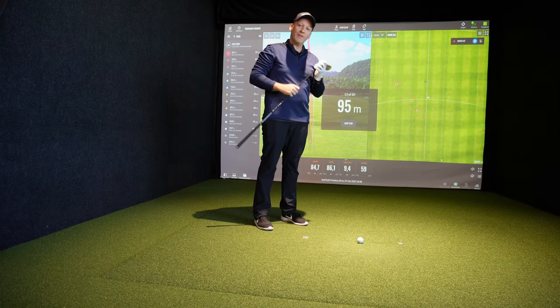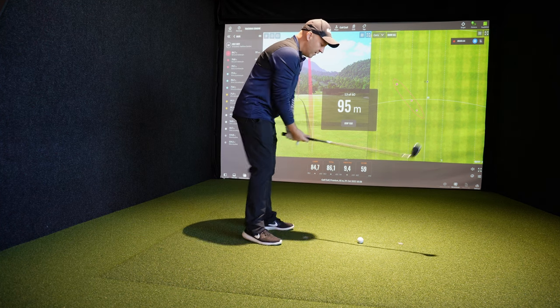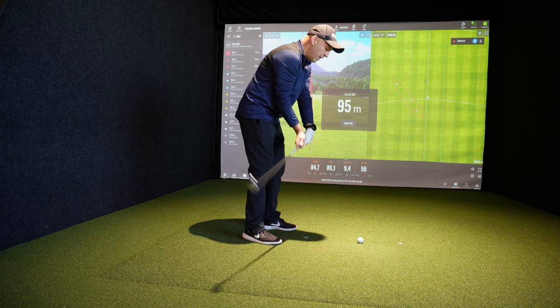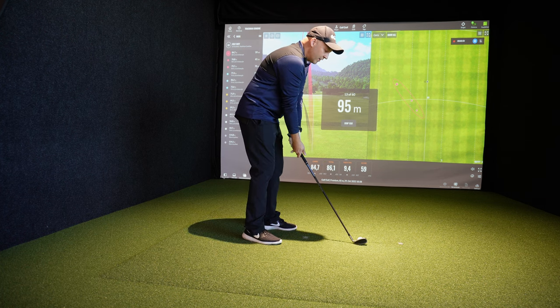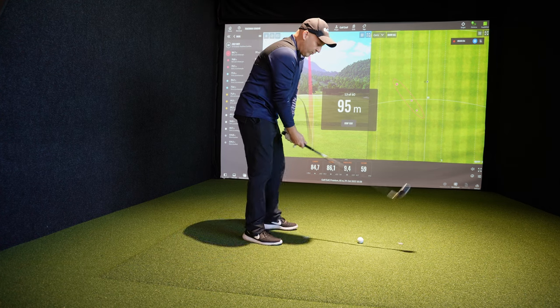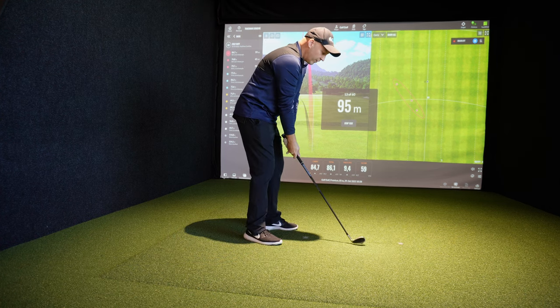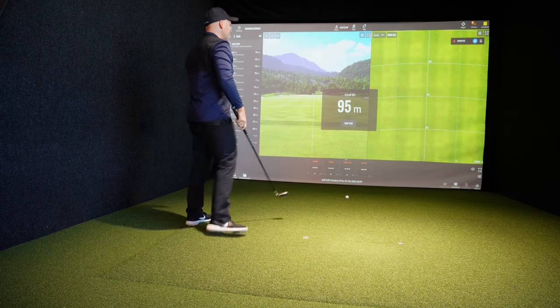Now I'm going to hit some shots at 95 meters, so I'm using my pitching wedge. You don't choose this, right? This is what the TrackMan just tells you to do all the time, right? You just follow the instructions from the TrackMan. He wants you to hit certain distances at a certain time, so just do what he says — he or she.